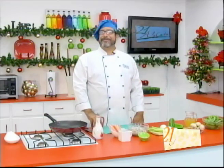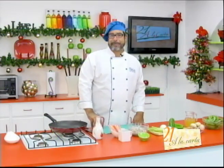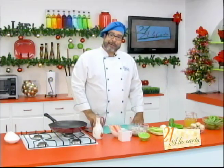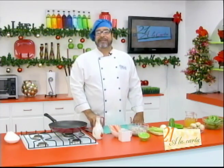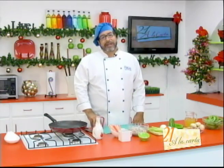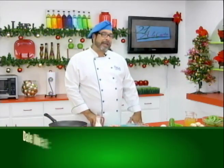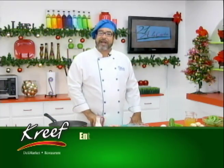Good morning, dear friends and amigas, welcome to program 21 of the Carta. This day we have prepared a delicious recipe of Camarones and Cangrejos with Vegetables in Salsa Oriental. Be aware of our program and our Facebook page so that you become one of the winners, thanks to CRIF.